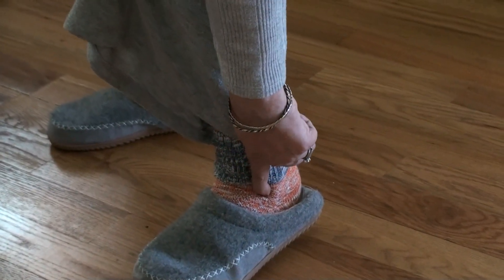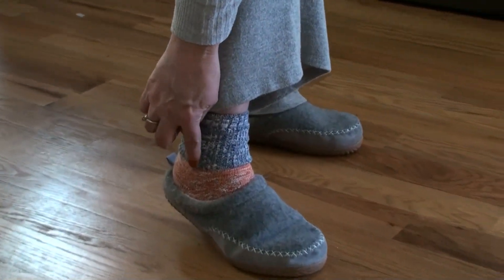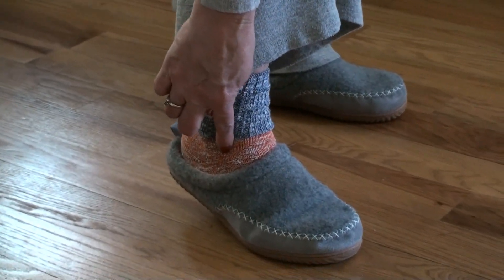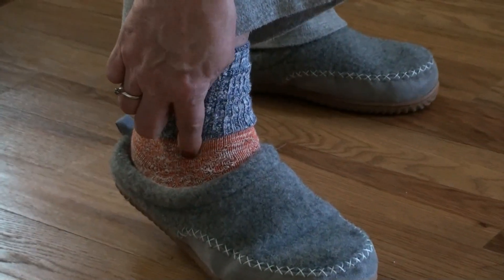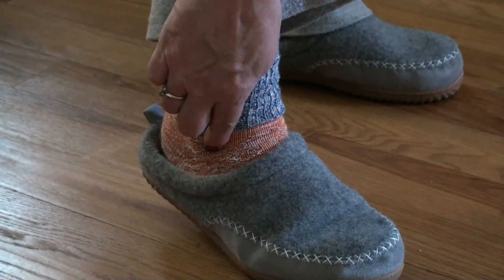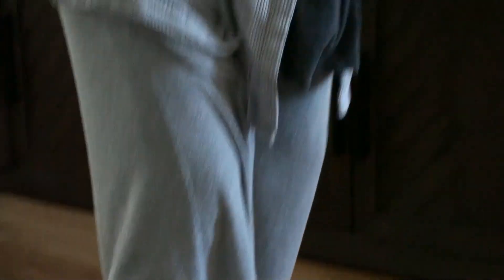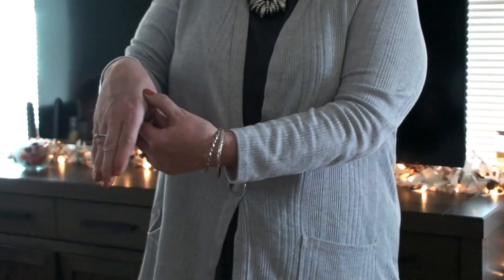When you're done with that left ankle, come to the right ankle and do exactly the same thing. Here's your ankle bone — bring your finger down here and rub it in a clockwise motion. When you're done with that, come back up to your right hand and do the same thing you did on your left: deep into the hand, 20 seconds in a clockwise motion.